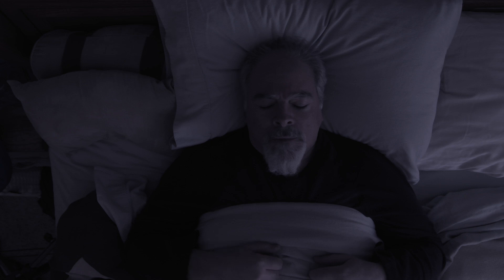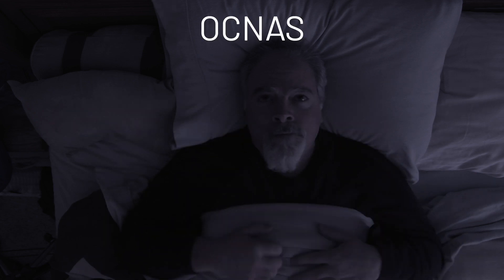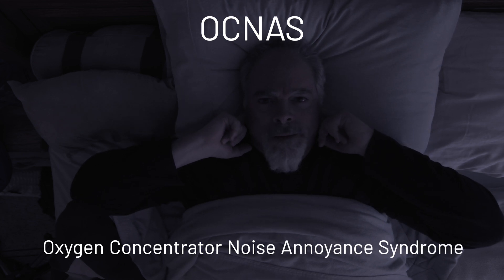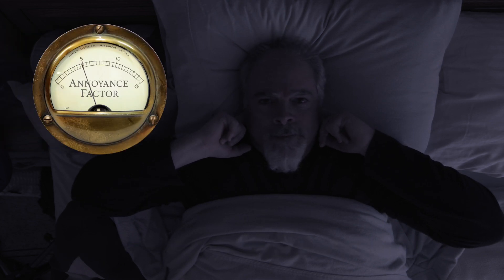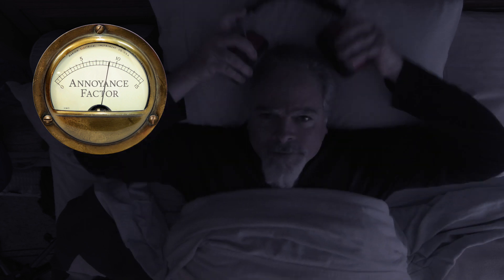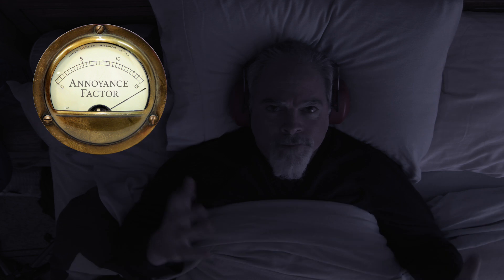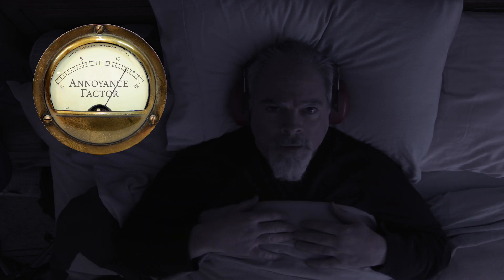If someone in your household uses an oxygen concentrator at night, chances are you can hear it, even if it's on another floor. If so, you might be suffering from a condition that I just made up, called sleep OCHNAS, or Oxygen Concentrator Noise Annoyance Syndrome. It wouldn't be so bad if it was a constant sound, but about every 20 seconds or so, the valves and sieve beds inside the machine create a whooshing sound at best, to downright clunking in machines with worn or cracked rubber components.